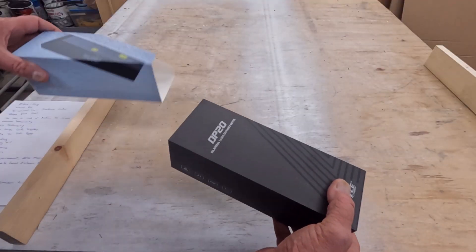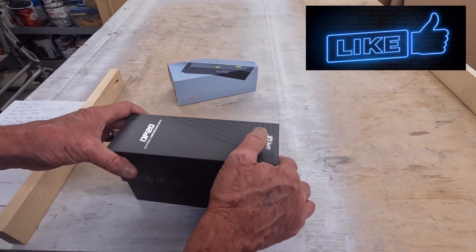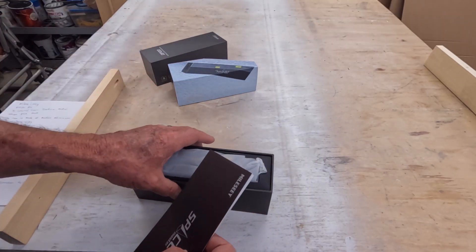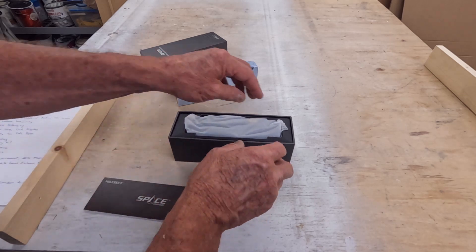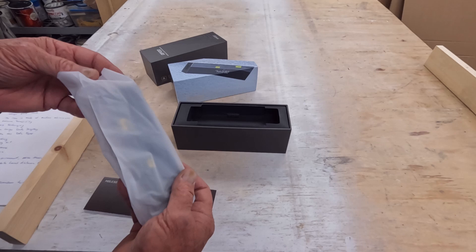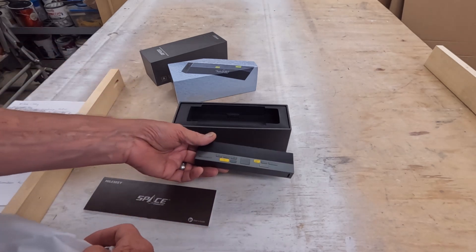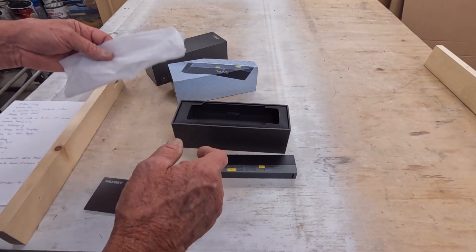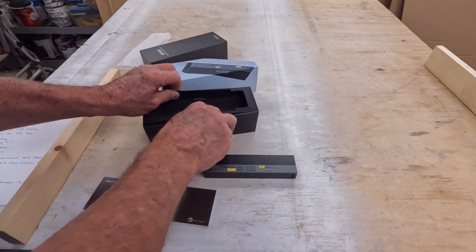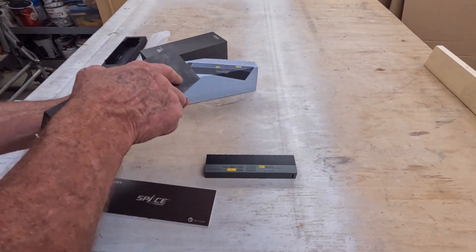The DP20 Pro has a measuring range of 393 feet and it is extremely accurate at that distance. I feel like it would be a waste of time to do a video testing this thing's accuracy because they are that accurate. Here we have it out of the package — it comes in a nice clean box protected for shipping, and we also get a carrying case.